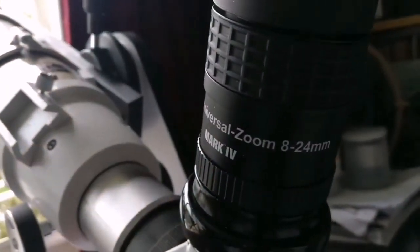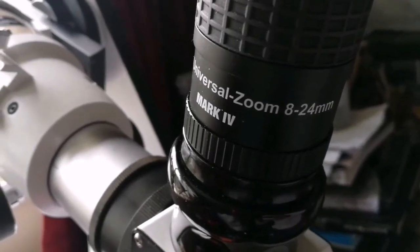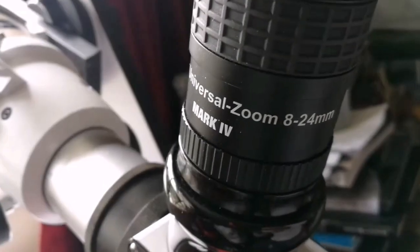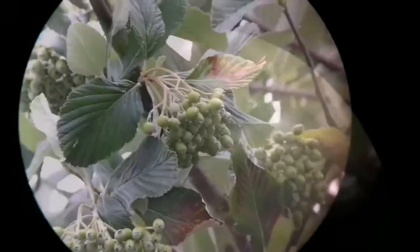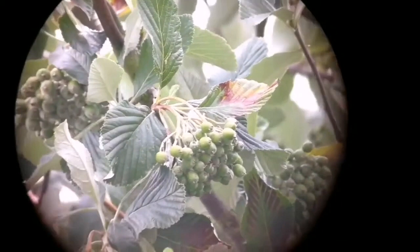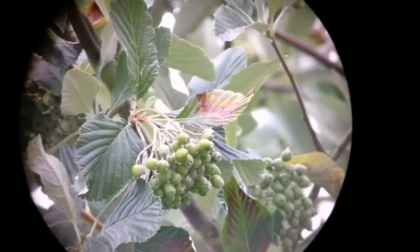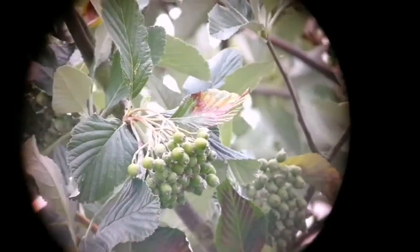This is the Baader Hyperion Universal Zoom 8 to 24 millimeter Mark IV eyepiece. Let's go and see how it looks — the view through the eyepiece. This is the 24 millimeter focal length. The image quality is excellent, and it's so easy to hold the camera because there is no blackout or anything.